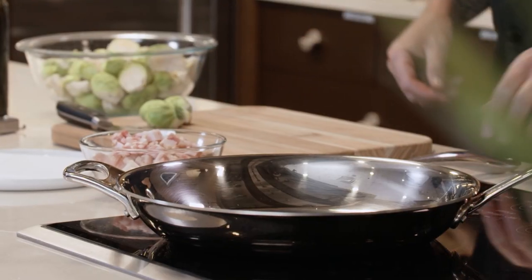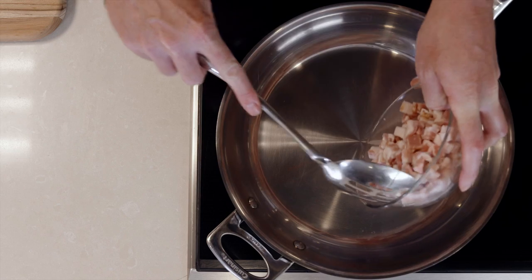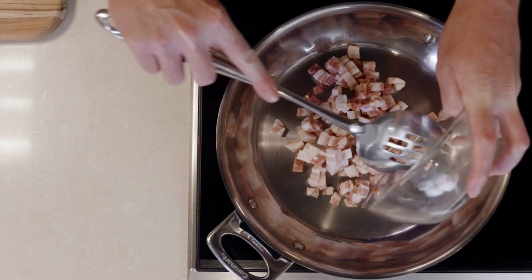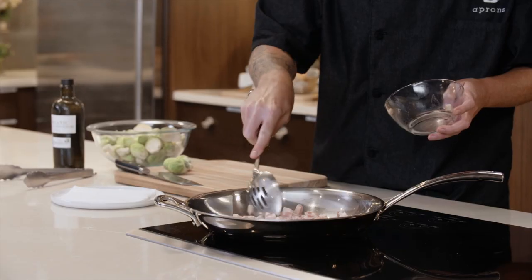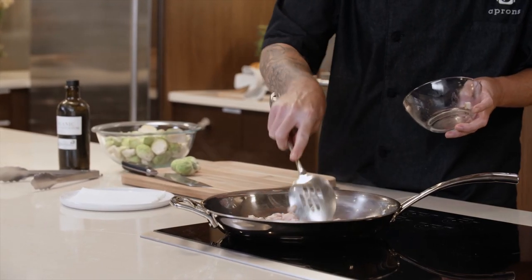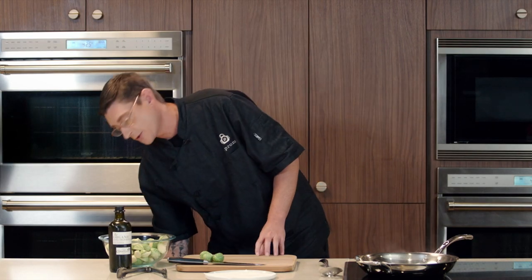While our cranberry mixture chills in the fridge, we're going to get started with some bacon to get our brussels sprouts going. We're going to add that to a large sauté pan over about medium heat. Make sure you spread it around and let this cook down until the fat renders out and the bacon crisps up. Just give it a stir every once in a while. Let that render off and we'll trim up some brussels sprouts.